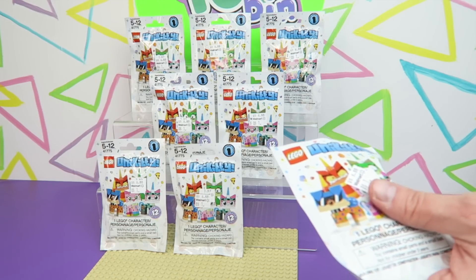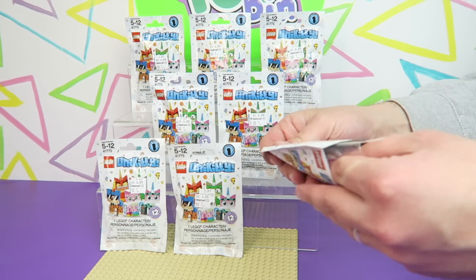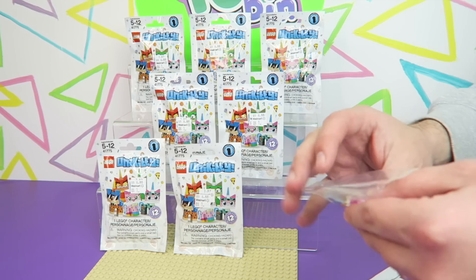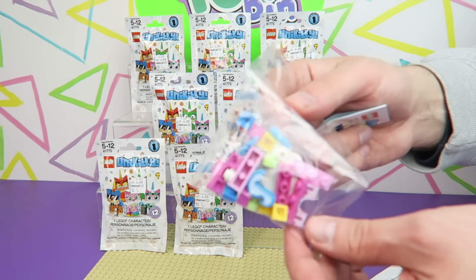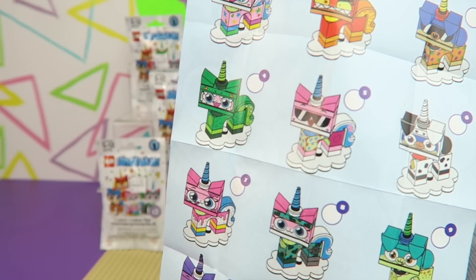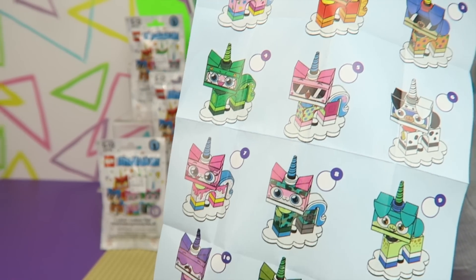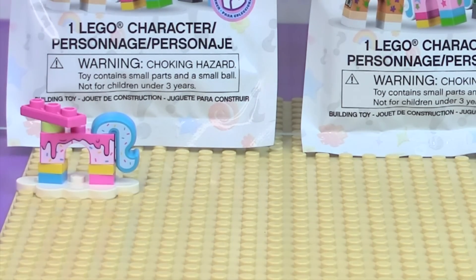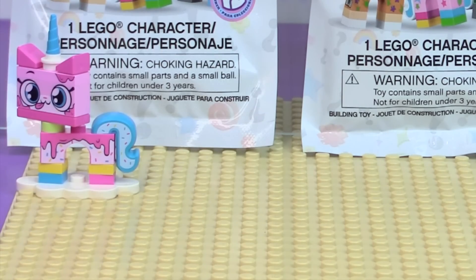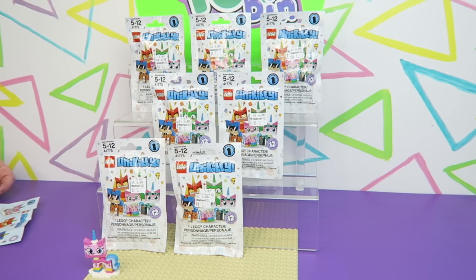I believe these are based on the Unikitty cartoon series, so we don't know all the characters from that. Here's a close look at the twelve that you can collect. So our first Unikitty is complete — it did come with a lot of extra pieces, including a bunch of the little pieces.